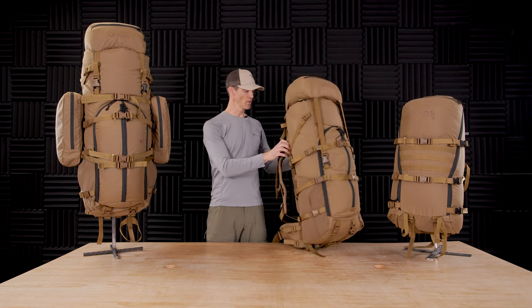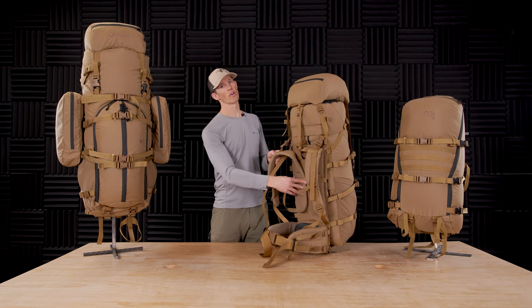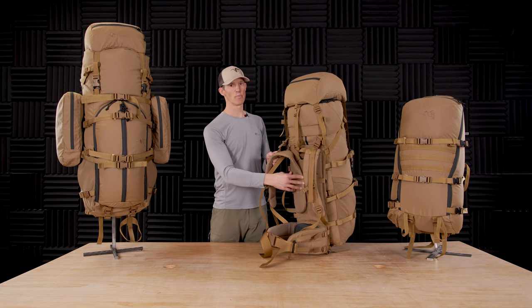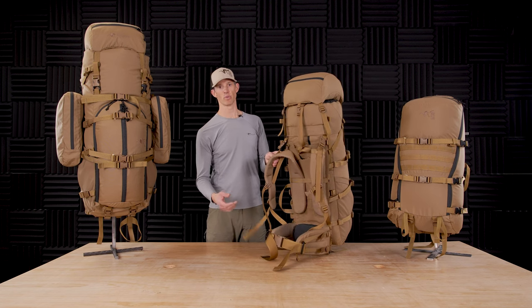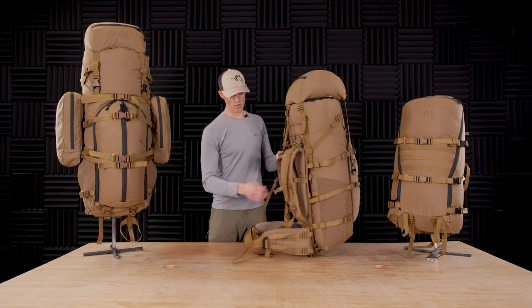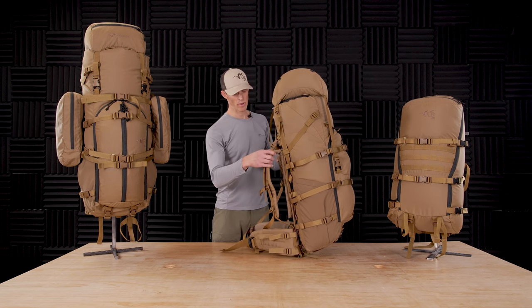All three bags are interchangeable on the R3 frame. The R3 frame is based off of our Crux frame. The 150-pound load rating has extended webbing on the shoulder straps when you wear it with plates. It also has added volume on the side for extra side pockets on the hip belt.